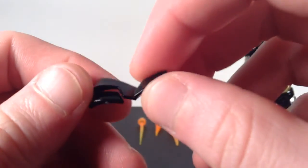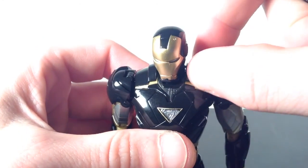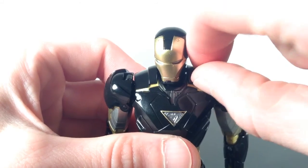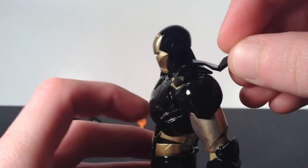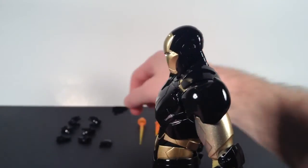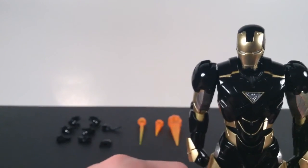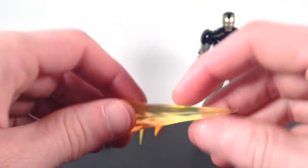He also comes with a pair of shoulder flaps. To interchange those, you get your fingernail under the piece and pop it off — be careful not to scratch anything — then pop the shoulder flap pieces on. It's cool that Tamashii Nations included those, even though I don't often pose my Iron Man figure with them.